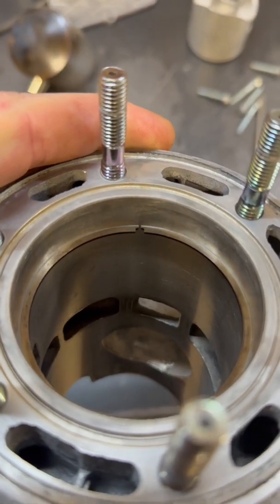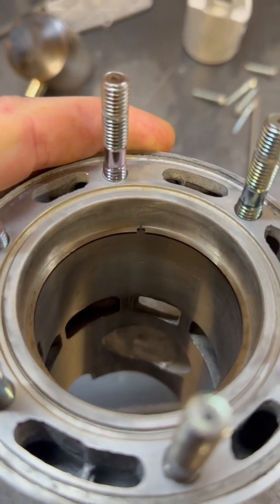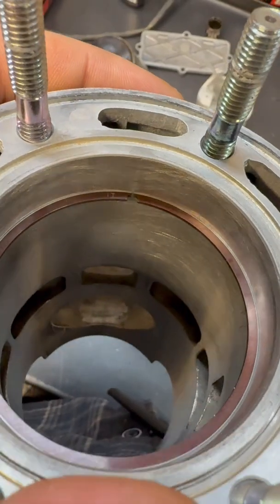I don't even have feeler gauges that are going to be that big — that is like almost a millimeter, that's over 30 thou right there on the old ring. So now I've got my new ring set up in there.